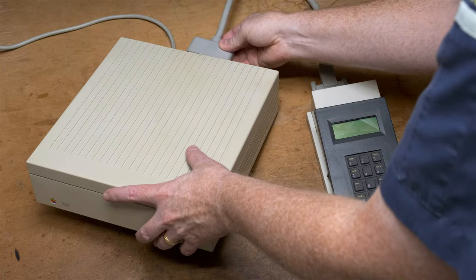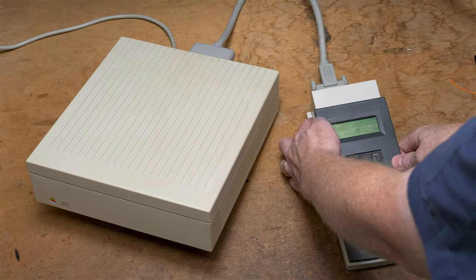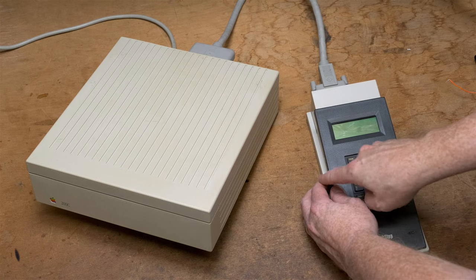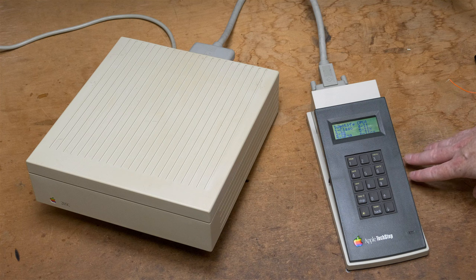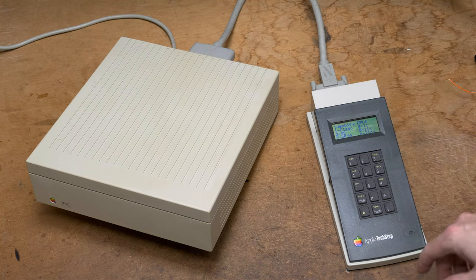Since this hard drive already has its own cable, we'll just use that cable. I'll attach the cable back here, then go ahead and power on the TechStep. I have the battery inside so I don't need the AC adapter. The power switch is right here on the left side. It comes up with slot A. There are two ROMs in here - I have the SCSI hard drive test ROM and the CPU tests. It comes up with the CPU ROM, but that's not what we want. We want the SCSI ROM.